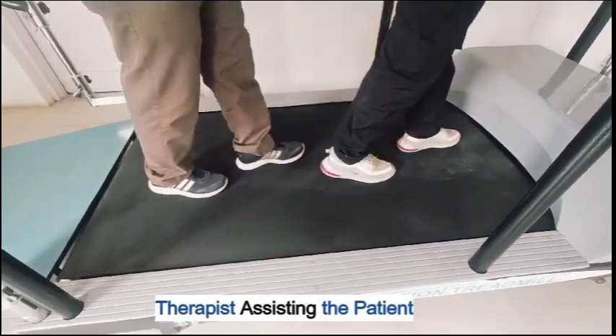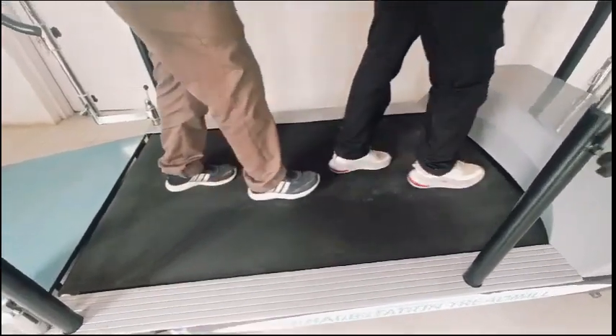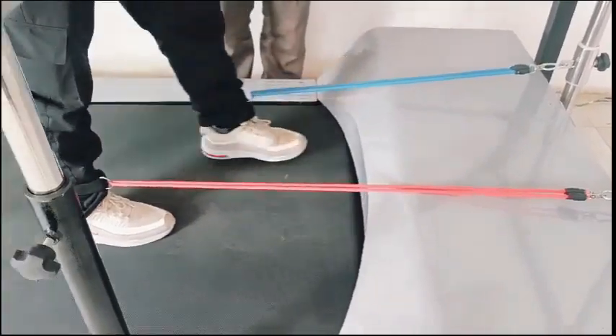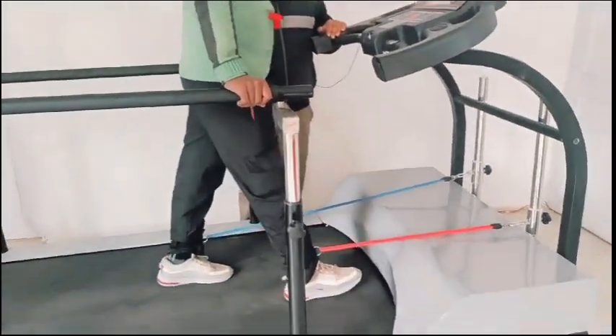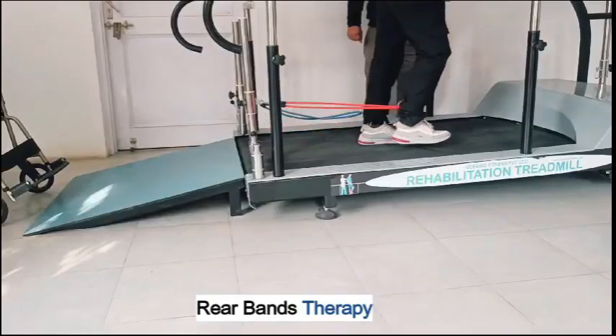The therapist assists the patient during exercise. Exercise bands are available for therapy, including rear band therapy options.